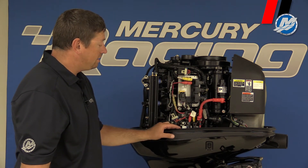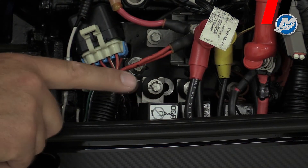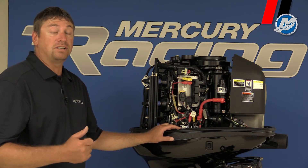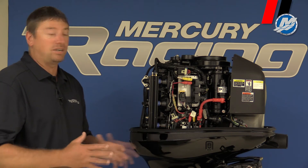Another key thing is we have an extra relay in the bottom here. What this relay does is it turns the alternator off during crank. We want as little resistance on the engine as possible to get it started. As soon as it sees RPM, the computer will turn the alternator back on and it'll charge just fine.